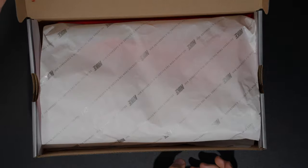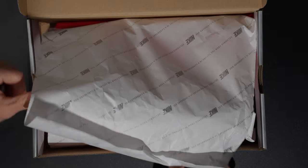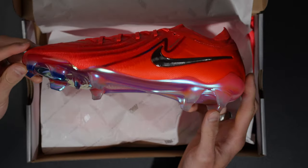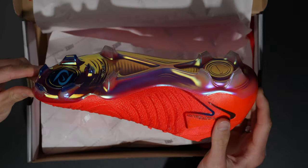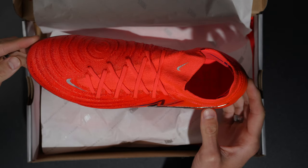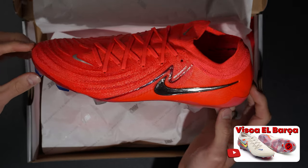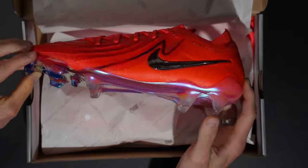We'll get these unboxed. These are from Ultra Football here in Melbourne, so if you guys are interested there are still pairs available. Oh my goodness. Yes. Look at those. I wasn't sure based on the photos of these boots, but these very much in my opinion are definitely my favorite outside of maybe the Barca colorway. These are a really, really nice pair of football boots. I love the way they look.